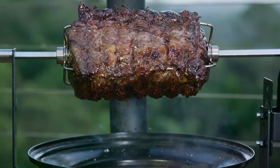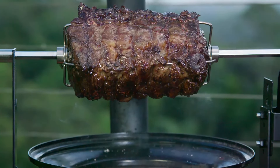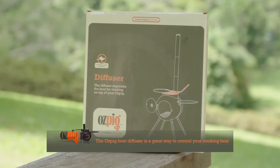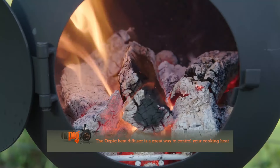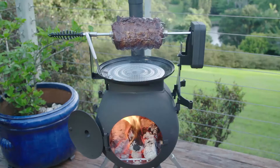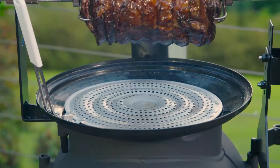Rotisserie cooking has never been easier or simpler and here's another great tip that will help you get restaurant quality results every time. Your Ozpig diffuser is a terrific tool for regulating heat, so if you find that your fire is a little too high, simply pop your diffuser over the top of the Ozpig to lower the temperatures. This will work with either a wood fire or if you're using briquettes or charcoal.